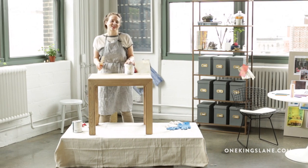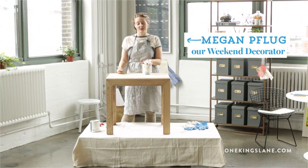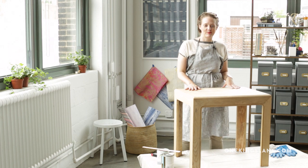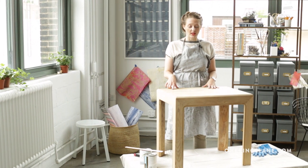Hi, I'm Megan. I'm the special project editor here at 1 Kings Lane and today we're in the studio to learn how to whitewash a table. I really love this technique because it gives a kind of beachy, washed out vibe to any piece of wood that you apply it to.